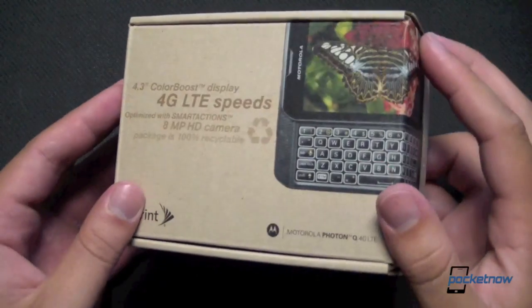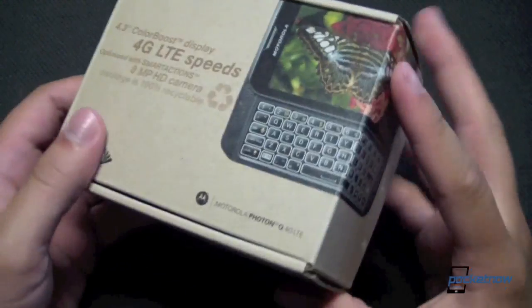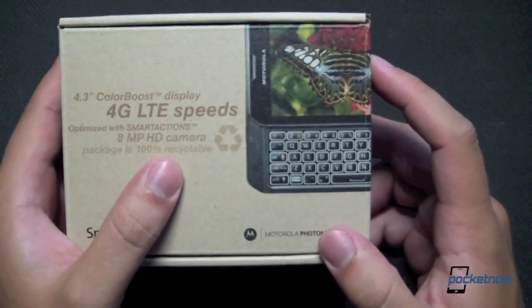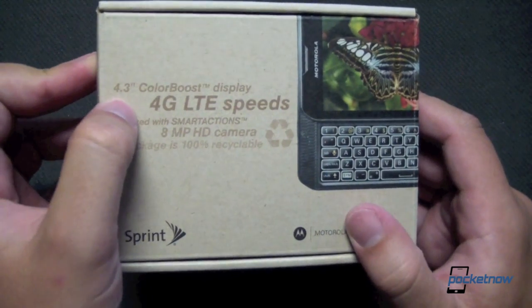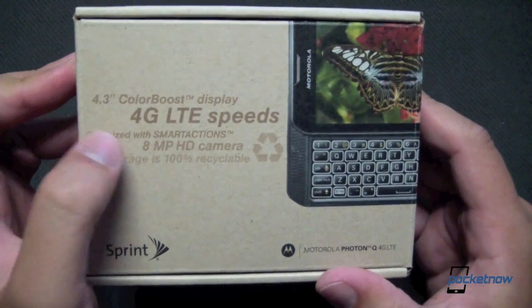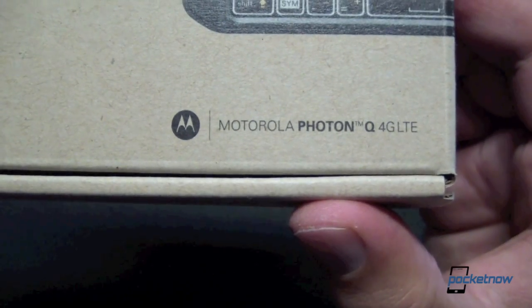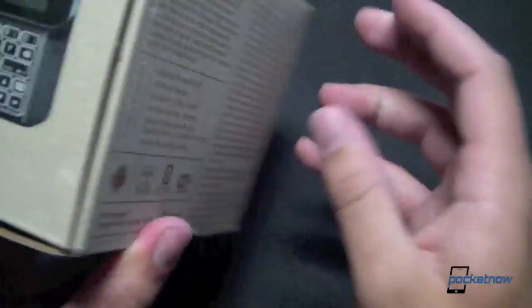Starting with the packaging here, Sprint has been on this kick for a while where they are super green, and they want to make sure everyone knows just how green they are. This is packaging that is 100% recyclable, as it tells you right there. It gives you a little bit of information on the device — it's a 4G LTE device with a 4.3-inch color boost display, optimized with smart actions like we found on the Razr Maxx and the Atrix. There's an 8 megapixel HD camera, and here is the insanely long product name. On the back, there's a QR code, trademark info, and some more feature call-outs.